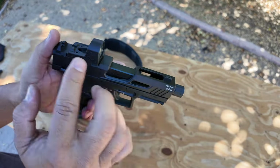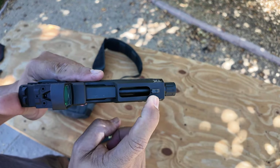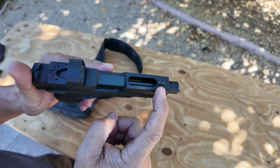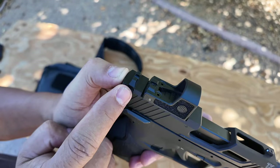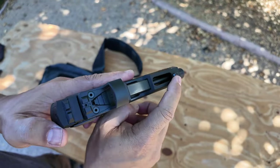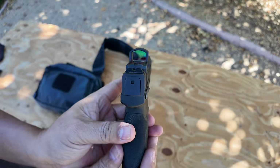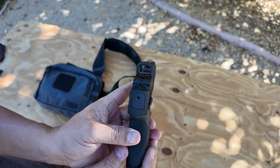The sights look like they're Glock style. In the front, there's a screw underneath the slide — not a dovetail. In the back, there's a dovetail. It's just a black notch with a white dot in the front. They're not optic height, so you won't be able to co-witness with a red dot on.